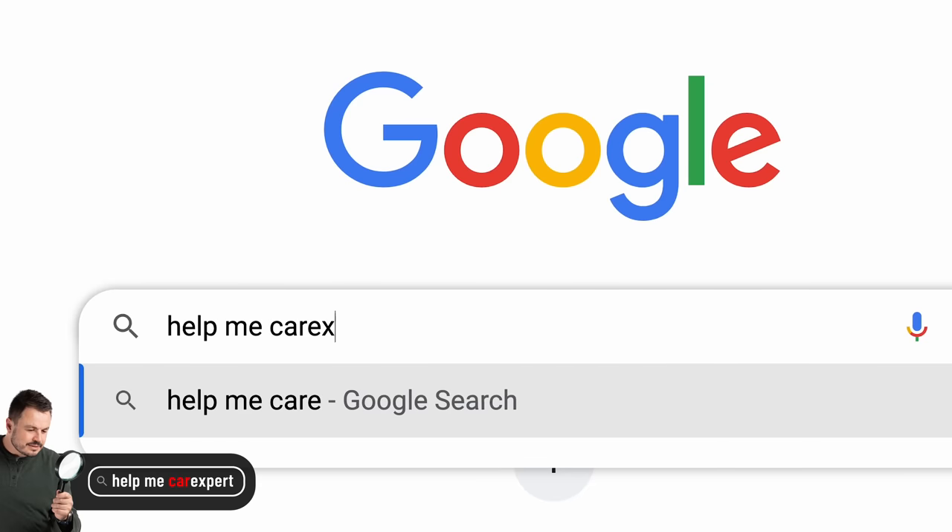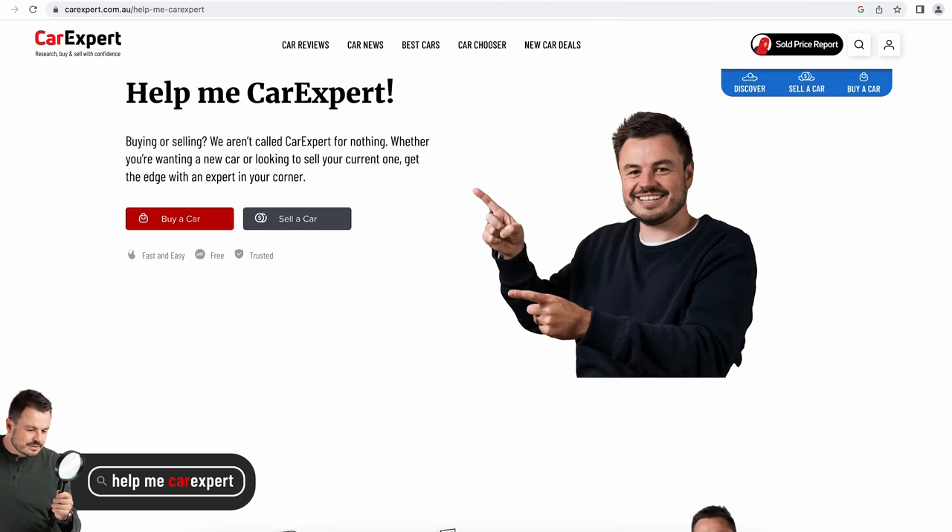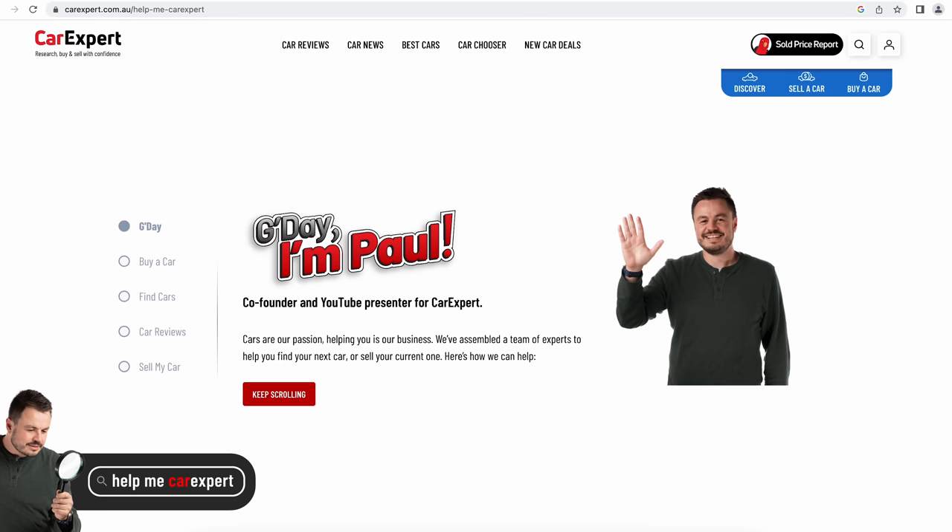I wanted to mention Help Me Car Expert. We've drawn some inspiration from our friends at CarWow. We're a big company with a lot of connections with dealers and are able to get you really good deals on vehicles that are in stock. Just head to Google and type in Help Me Car Expert to be taken to the Car Expert website — we'll take care of the rest.